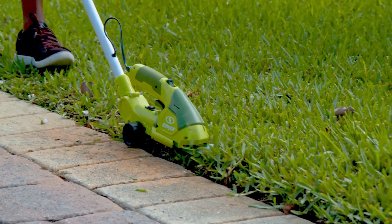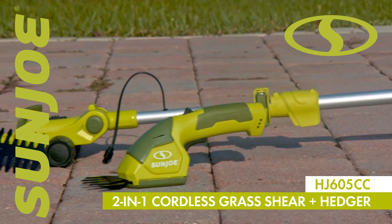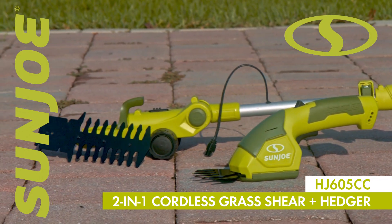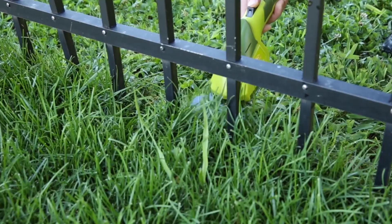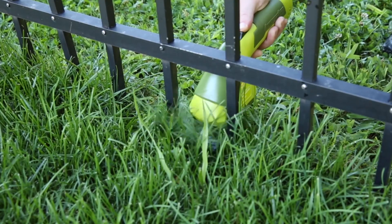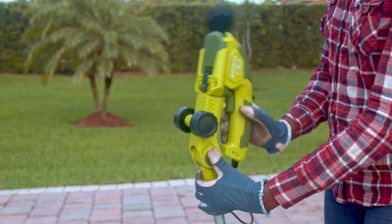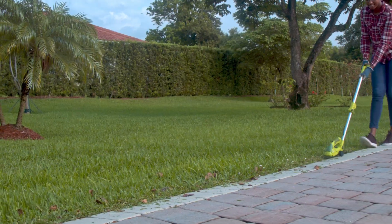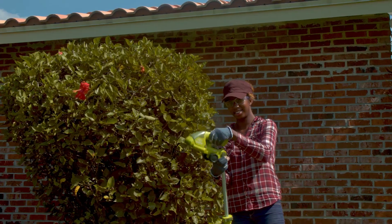Perfect for post-mowing touch-ups plus head shaping and shearing, the HJ605CC 2-in-1 Cordless Grass Shearing Hedger from SunJoe boasts a 7.2-volt long-life lithium-ion battery for the ultimate in hassle-free cordless convenience. Perfect anywhere power is at a premium like in the garden, SunJoe is rechargeable, eco-friendly, and maintenance-free to get the job done quickly without the gas, oil, fumes, or fuss.